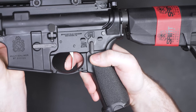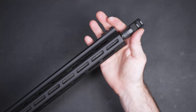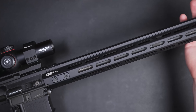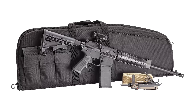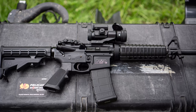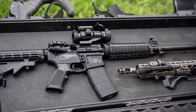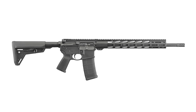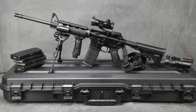Another popular option is the M&P Sport or Sport 2. They're great guns but very basic for the price point — everything is essentially mil-spec, so you'd need to upgrade parts if you want anything better. The Ruger AR-556 also has mil-spec internals but can be configured with different hand guards and furniture. Then there's the IWI Zion, which I haven't personally tested yet, but you can configure it with B5 Systems stocks and grips while everything else is mil-spec.